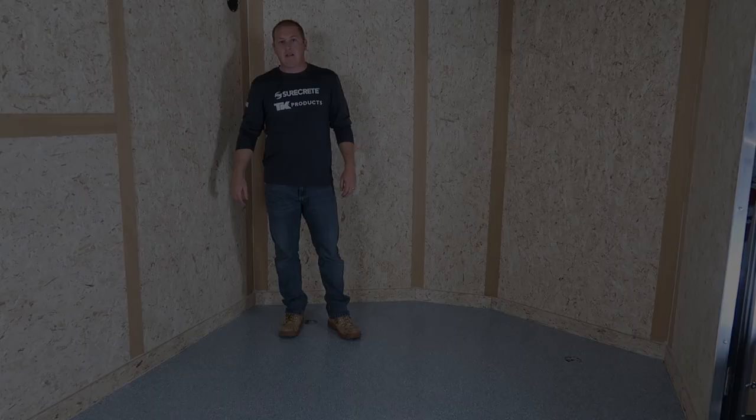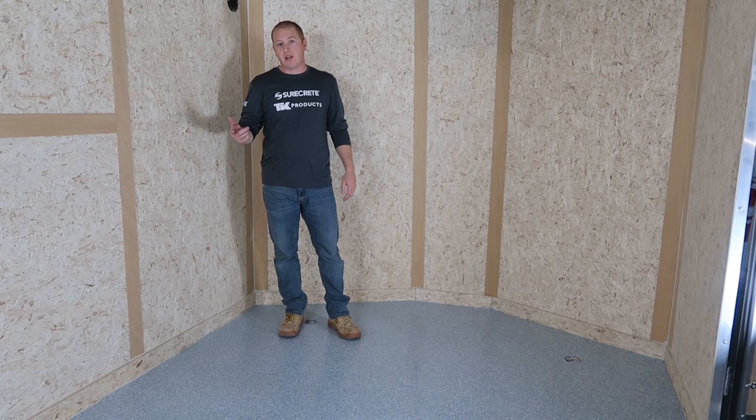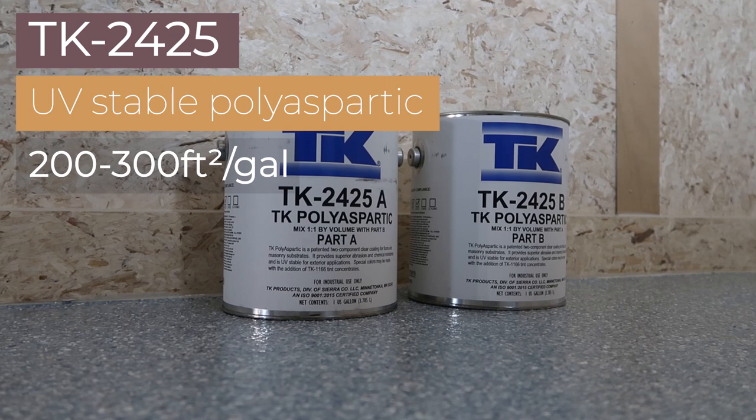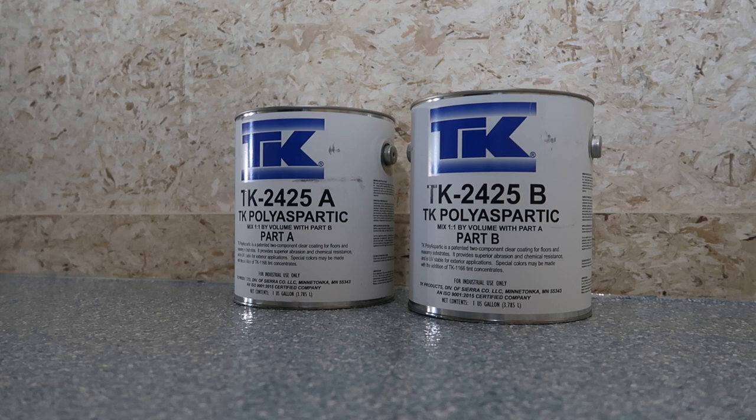This is basically a finished floor and it would be an amazing trailer. However, we're going to be storing a 1972 Volkswagen resto-modded bus that drips a little bit of oil and transmission fluid, so we want to make sure this gets good and protected. We're going to apply a polyaspartic top coat using the same method as the clear coat. However, we're going to buff up the surface with our black pad on our buffing machine first to make sure we get good adhesion on the polyaspartic.